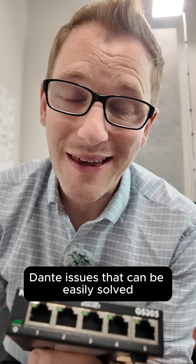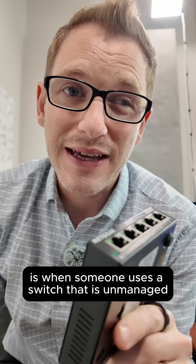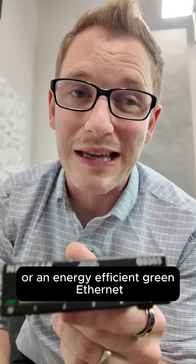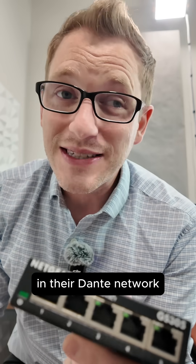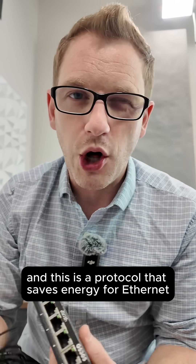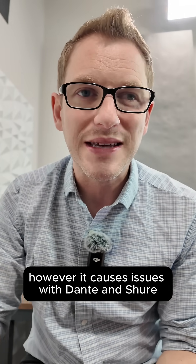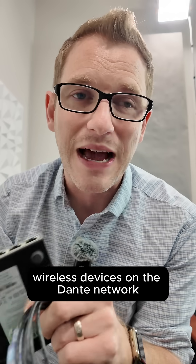One of the most common Dante issues that can be easily solved is when someone uses an unmanaged switch that has EEE, or Energy-Efficient Ethernet, in their Dante network. This switch right here has EEE — a protocol that saves energy for Ethernet. However, it causes issues with Dante and Shure wireless devices on the Dante network.